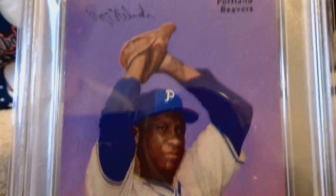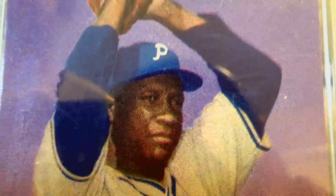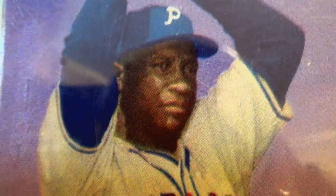He hit .393 in 1948. Branch Rickey considered signing Piper Davis over Jackie Robinson as the first black player in the Major Leagues, but decided that Piper Davis was a little too old and wanted someone younger. Piper Davis began playing in the minors in 1950 at the age of 32 and also never got to make it to the Major Leagues.